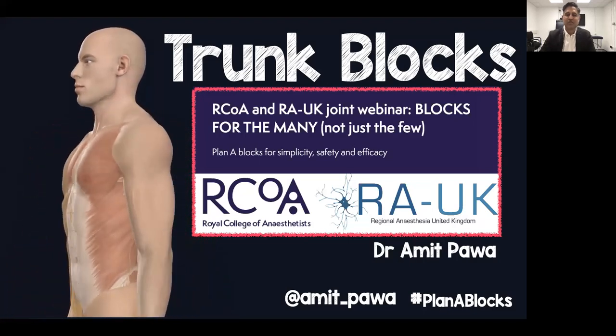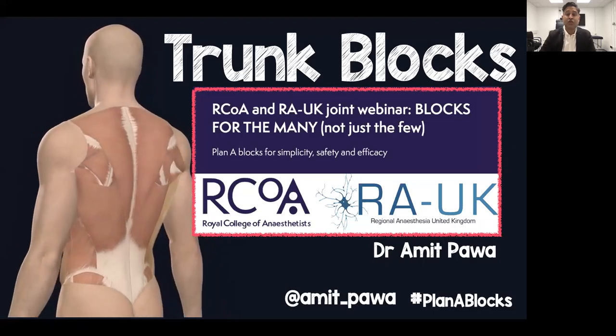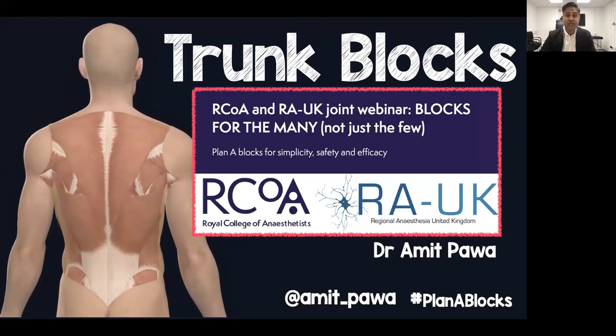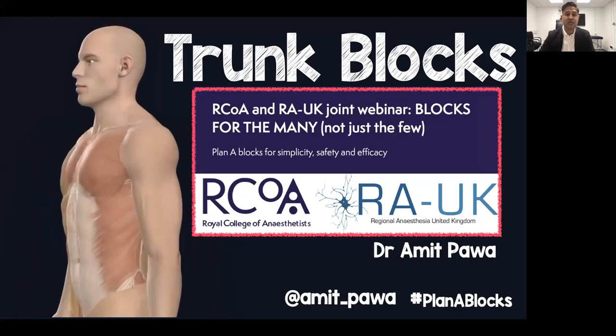Thank you very much for that kind introduction and it gives me great pleasure to be talking to you tonight about trunk blocks as part of our joint symposium with the Royal College of Anaesthetists and REUK. I'd like to thank Professor Harriet Griffiths for asking us to join the Royal College on this exciting venture.